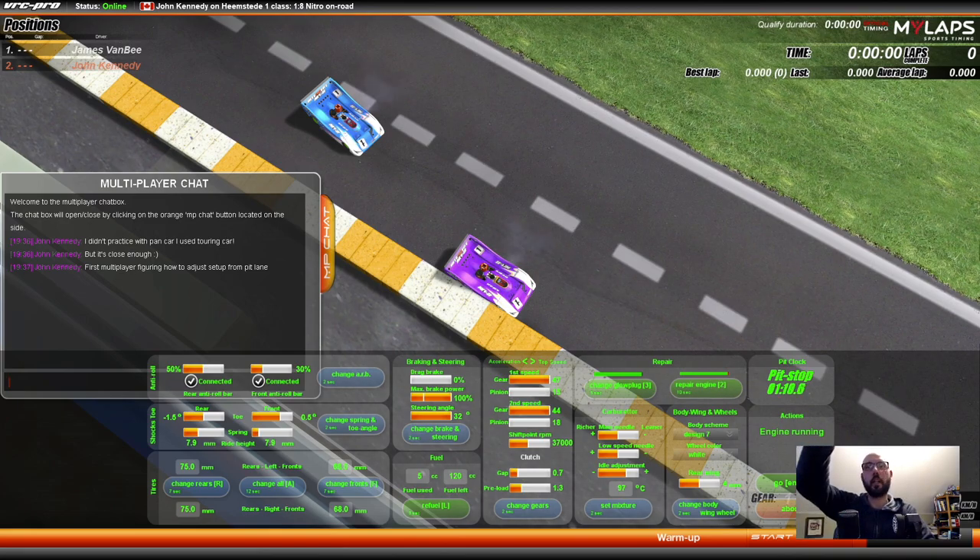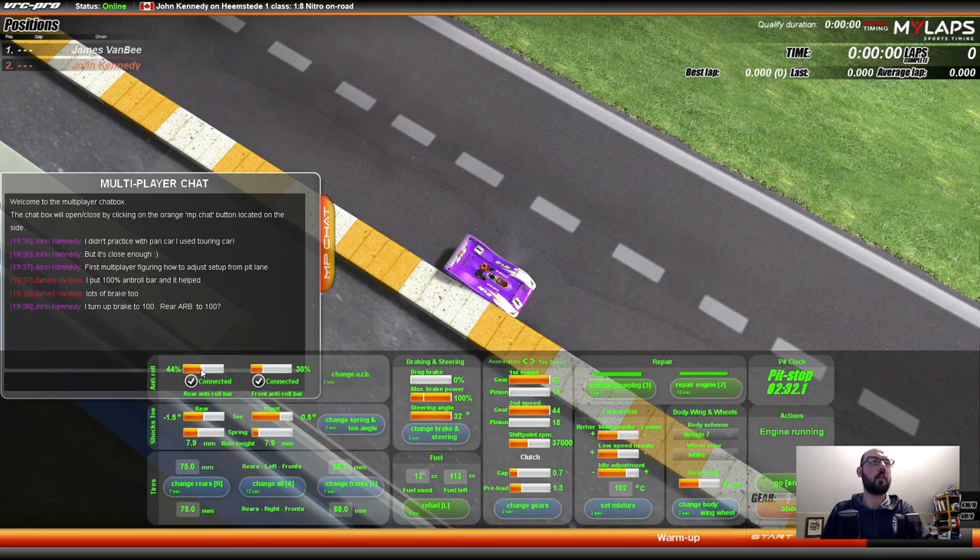The host is here in the blue car. I'm in the purple car. You can refuel here. You can change brakes. So I've turned brake up to 100% here. By default it's only at 33. I don't know why they set brakes so low at the start. So I'm going to set it to a hundred. I can give myself a slightly higher opinion, I guess. I put 100% anti roll bar and it helped. Let me try it — I'll turn up anti roll bar to 80%.